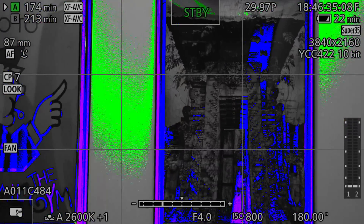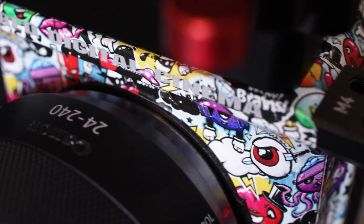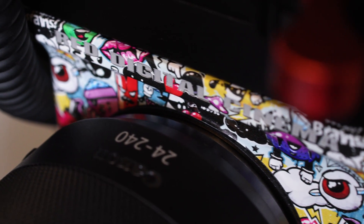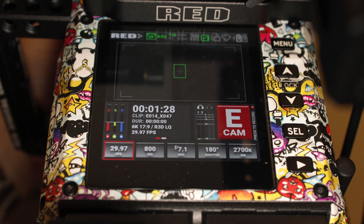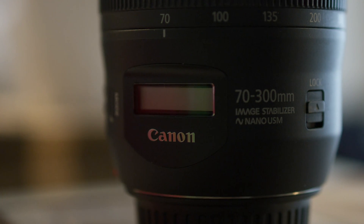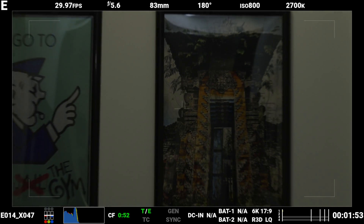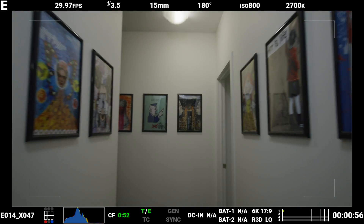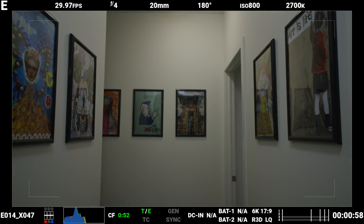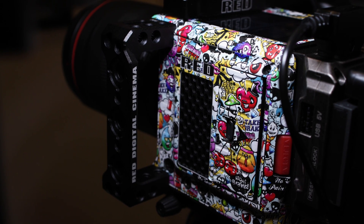The 24-105 works perfectly on the Canon C70 — zero issues, fantastic lens. The RED Komodo also functions strangely with my RF 24-240mm f/4-6.3, which is even weirder because that lens has a variable aperture to begin with. I also have some EF Canon zooms that are losing light when zooming in on the RED Komodo when they shouldn't be, but I have a Sigma 10-20mm that seems to be my only zoom lens that works flawlessly on the RED Komodo. Primes I've had zero issues with.